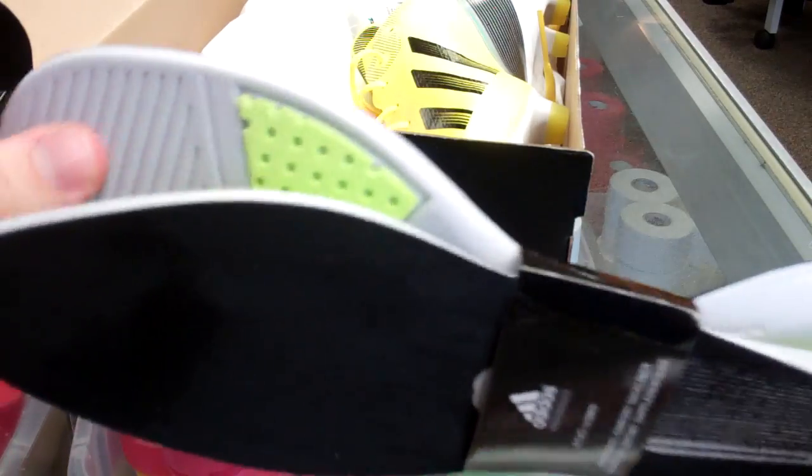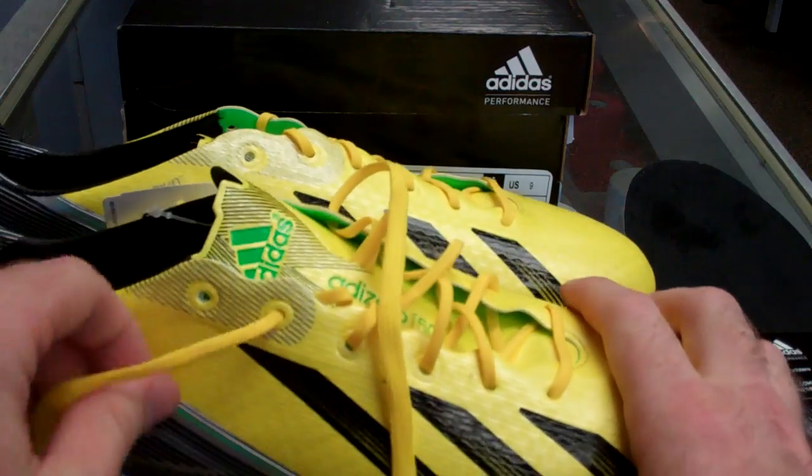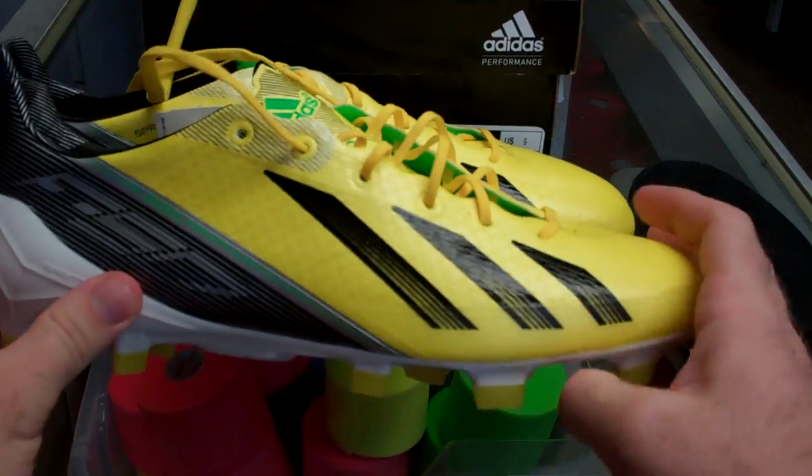Extra pair of inserts — decently standard with F50s, they give you that kind of suede finish insert. You do get a little bit extra with these, whereas the Adidas boots usually wouldn't give you any extra bags or anything like that, like Nike does. Down to the boots themselves.